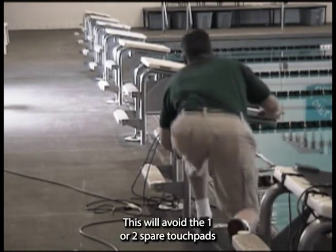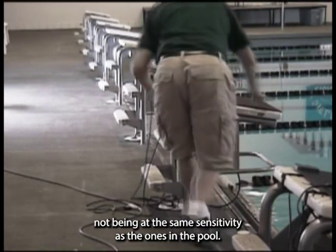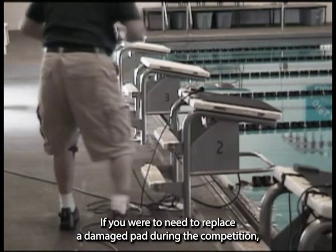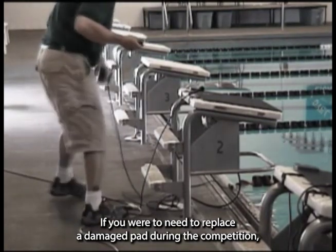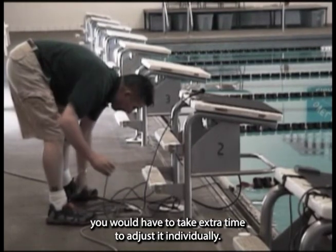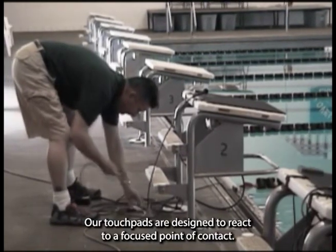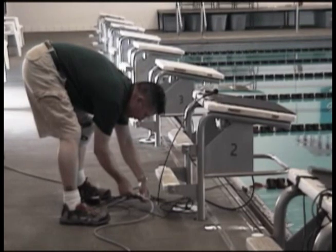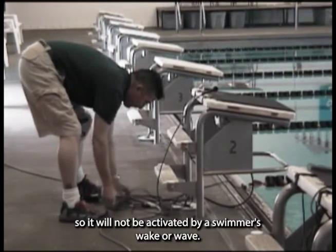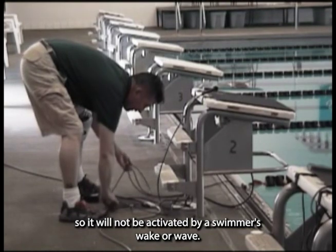This will avoid the one or two spare touchpads not being at the same sensitivity as the ones in the pool. If you were to need to replace a damaged pad during the competition, you would have to take extra time to adjust it individually. Our touchpads are designed to react to a focused point of contact so they will not be activated by a swimmer's wake or wave.